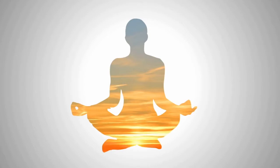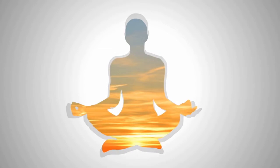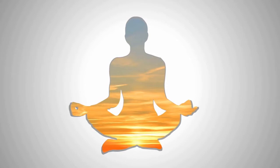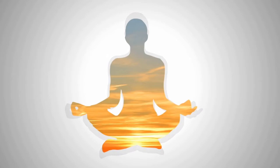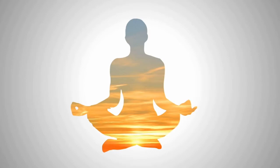Imagine a beautiful golden light coming from above and entering into the crown of your head. Allow this light to flow through your body, filling your body up with a wonderful energy and activating your spine, lighting up your vertebrae one by one.